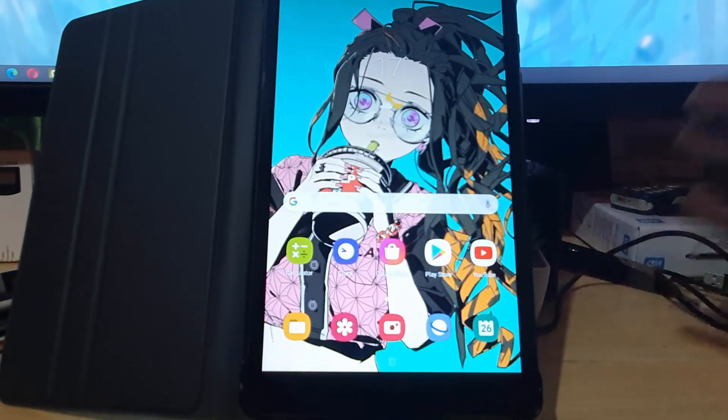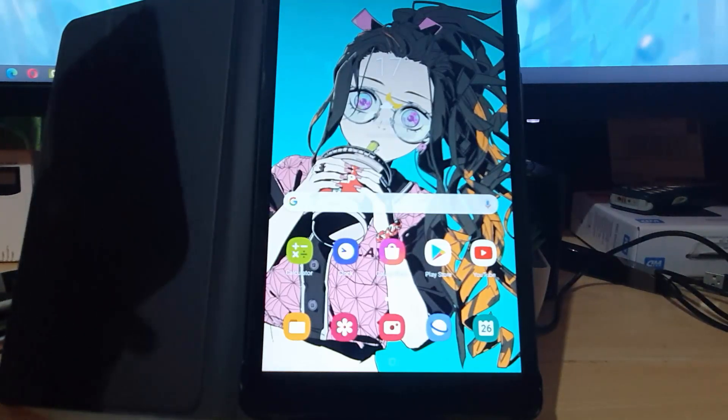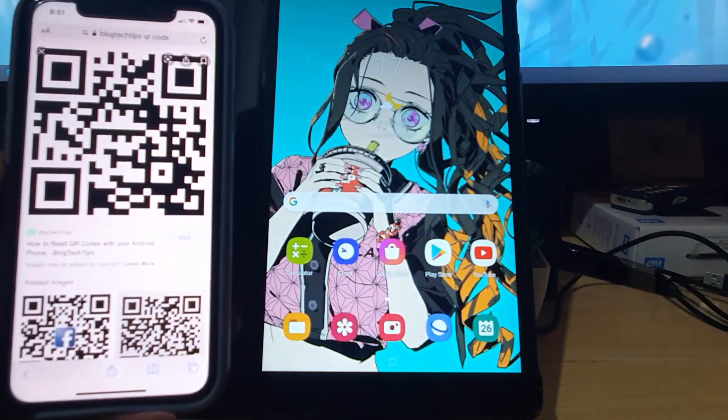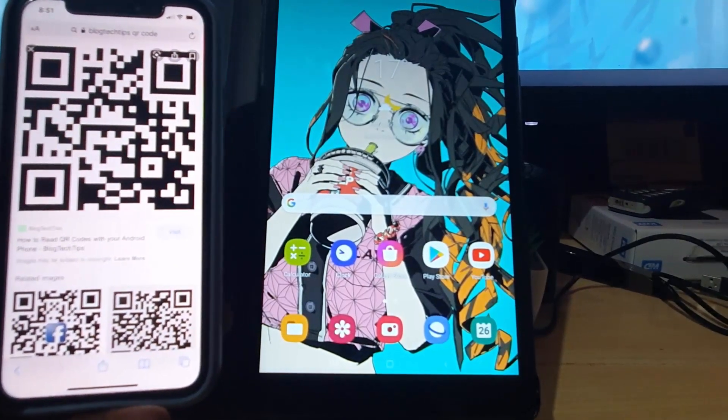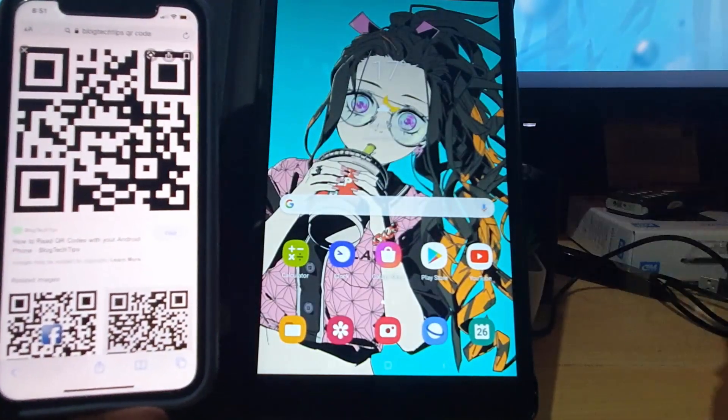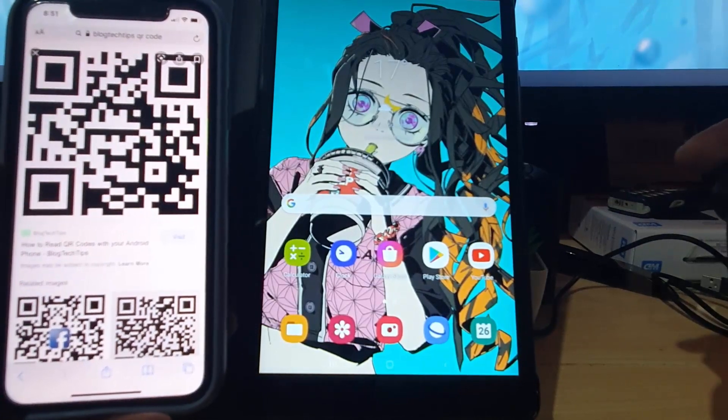To wrap this tutorial up, that's how to scan QR codes using your tablet. It's a relatively simple process once you know what to do. QR codes are everywhere these days. This is Ricardo Gardner from Blog Tech Tips — bye until next time, bye guys!